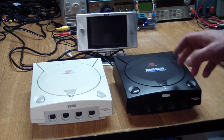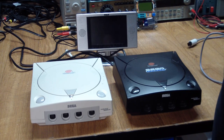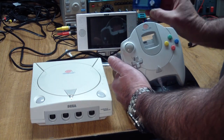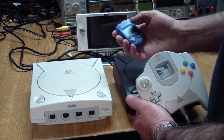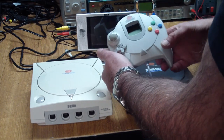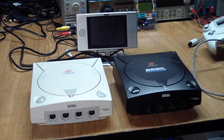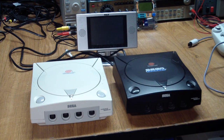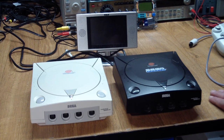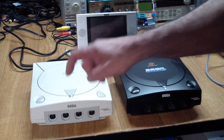I found a box with two Dreamcast machines — they're Sega Dreamcasts, the last gaming console Sega made — and two controllers. Kind of cool because they have the VMU, the Visual Memory Unit, that you can remove and even play games on. But generally it's a memory card that has personalized displays on it. Pretty much everything was unlabeled, but one had a tag that said 'good' and one said 'bad'.